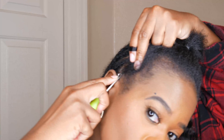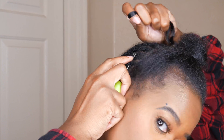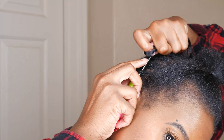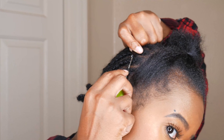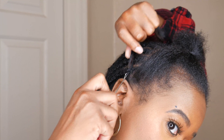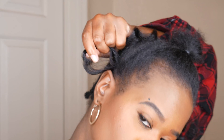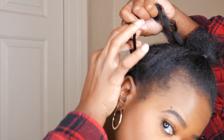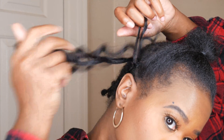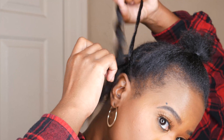I really love this 1B33 color. For the back I used four packs, and for the ponytail I only used one pack — but with that one pack I cut the hair in half because I wanted it to have a little length without being too long. That's why I cut the hair in half and crocheted it onto the ponytail.